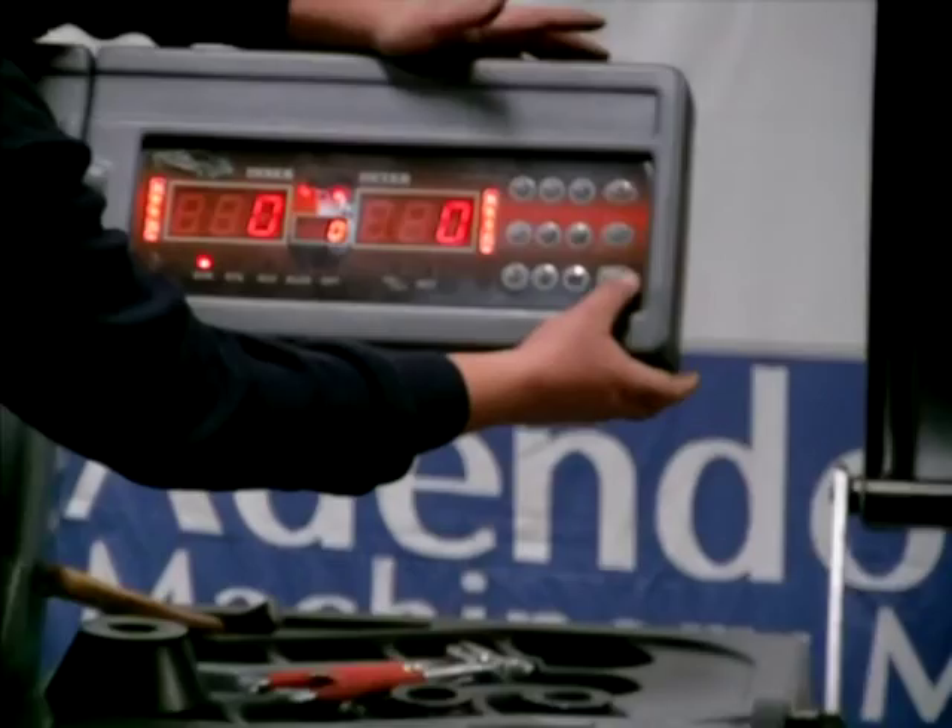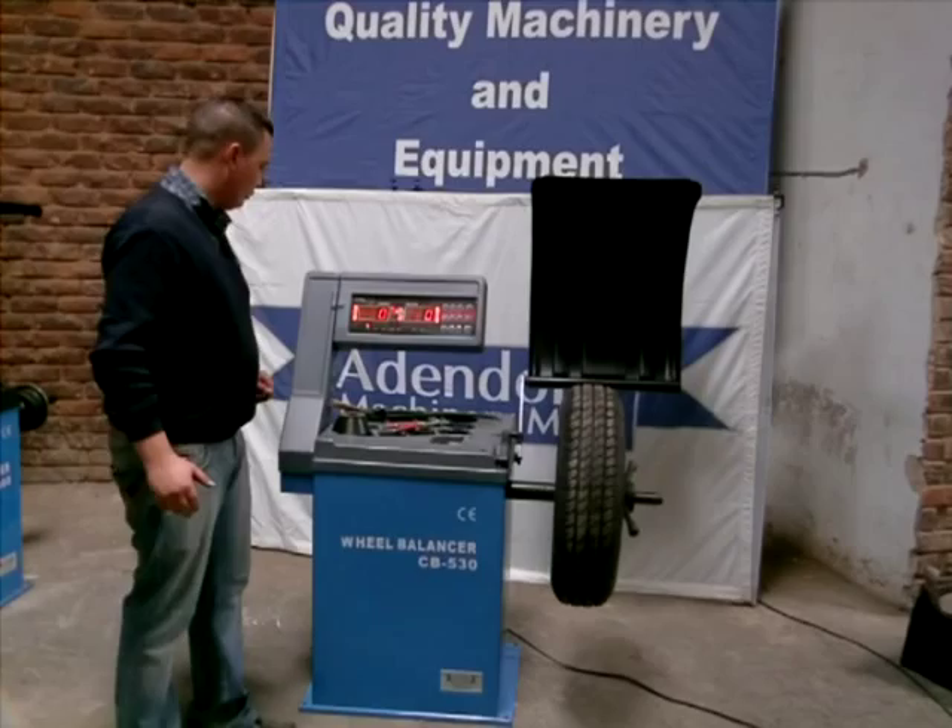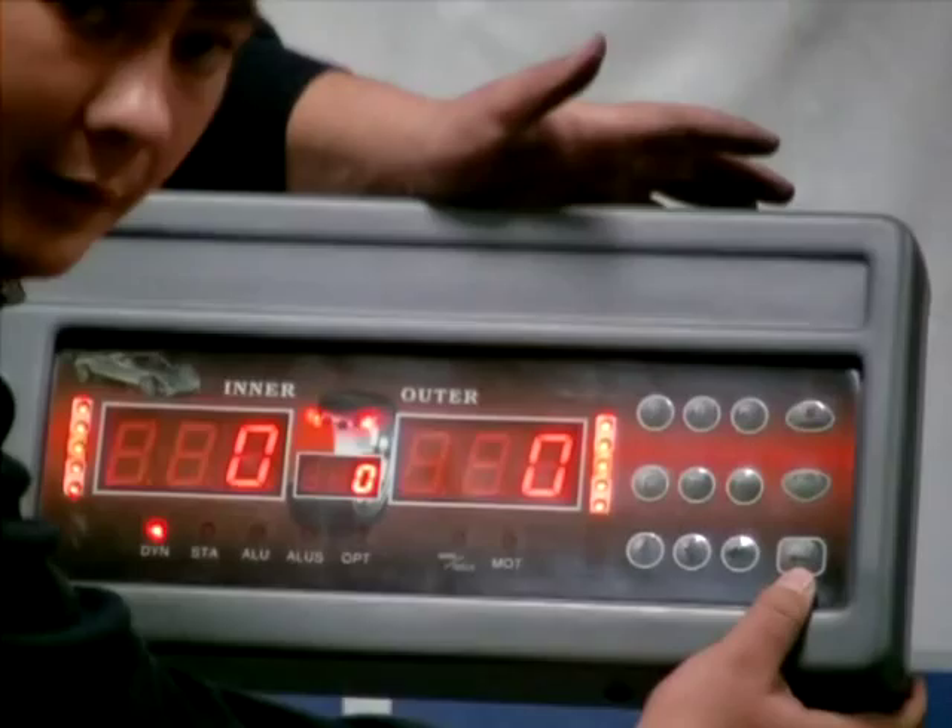What we're going to do now is, on your display you've got an arrow button, which is also known as an enter button. Then you've got a fine button.